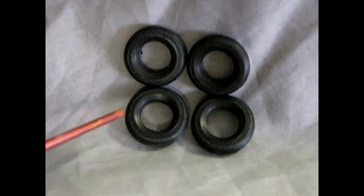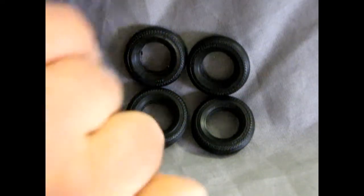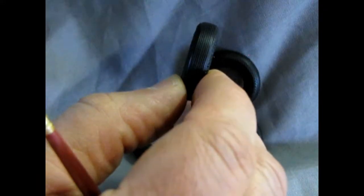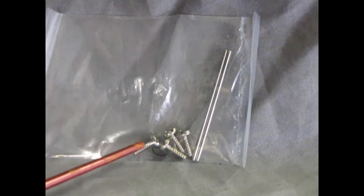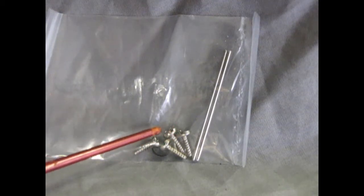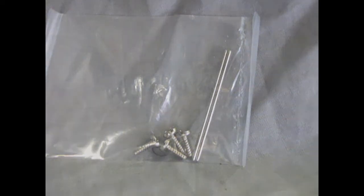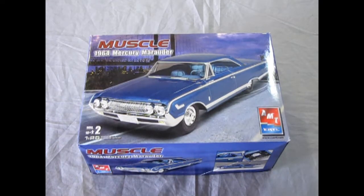The only tire options are the stock tires — these are the Firestone Supremes, and they're very nicely molded with tread pattern around the outside, the name on the tires, and fine lines that encircle the tire where it hits the road. Our final components to the entire kit are the two metal axles and screws which screw into the bottom — slot screws that also have a little Phillips head, so you can use two different screwdrivers. And that completes our review of the AMT Ertl 1964 Mercury Marauder.